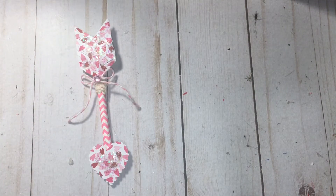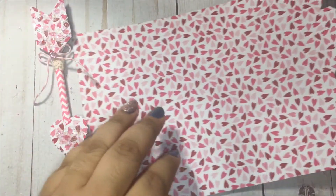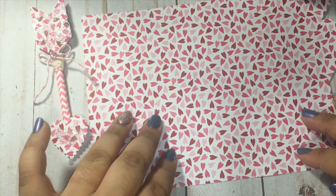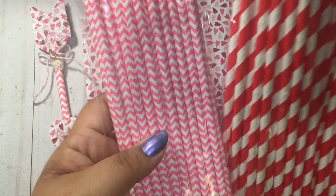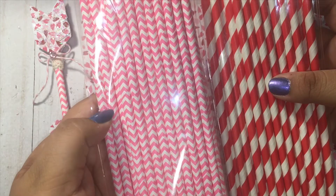This arrow is so simple. What you're going to need is your choice of paper — I used this heart design paper that I hauled from Michael's. You're going to need straws; I'll be using these straws from the Dollar Tree, and you'll be able to make two out of one straw.